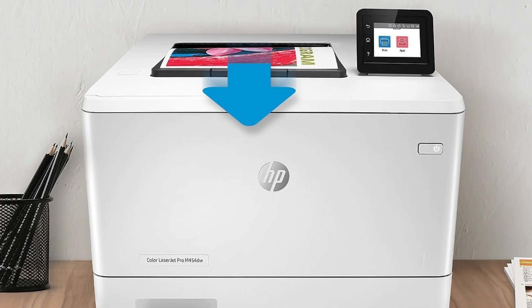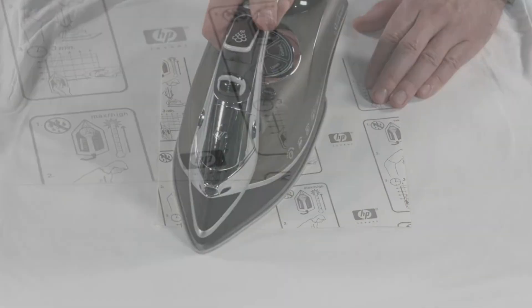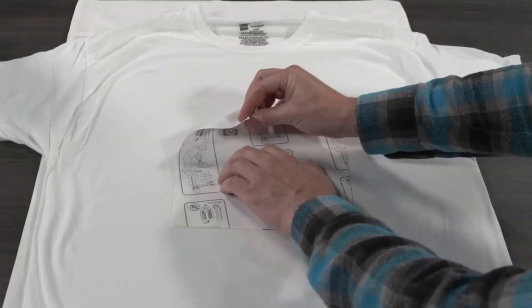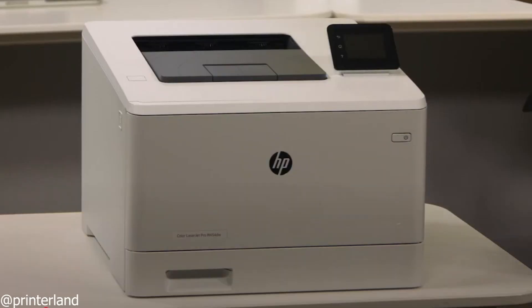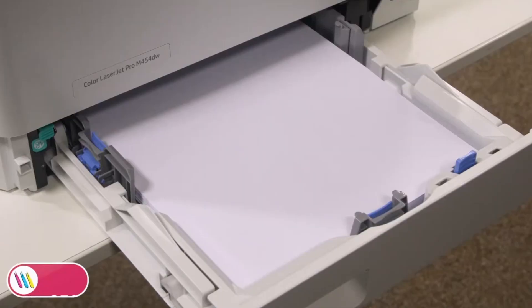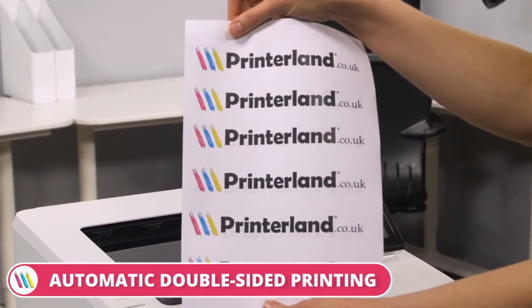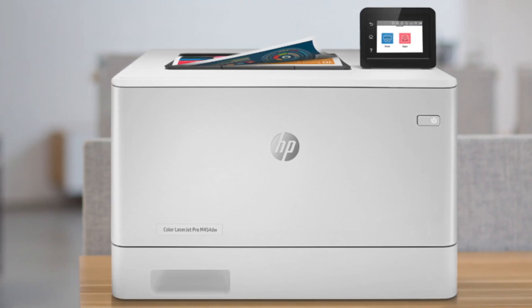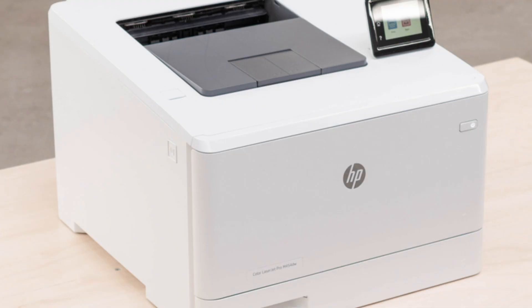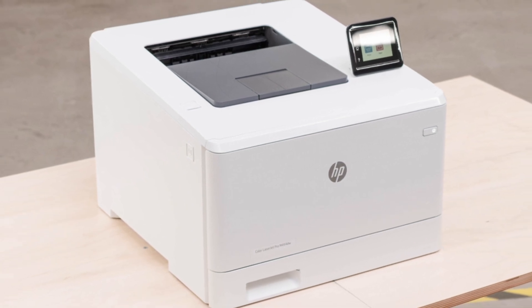Rounding out the list at number nine is the HP Color LaserJet Pro M454DW. This isn't for sublimation or DTF — it's all about heat transfer paper. If you're printing on light or dark transfer sheets for cotton shirts, this laser printer gives you fast, sharp, and consistent results. It pushes out up to 28 pages per minute, making it great for bulk jobs. It also packs strong security features, wireless printing, and a 250-sheet input tray, making it a reliable pick for small businesses that need speed and efficiency. The trade-off is that laser transfers don't have the same soft feel as sublimation or DTF. But if you're after quick turnaround, low maintenance, and crisp text or graphics, the M454DW gets the job done.